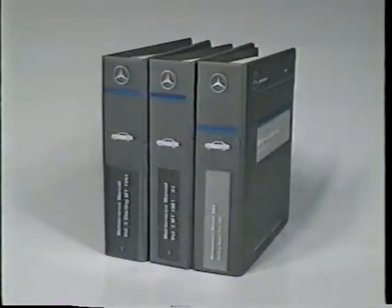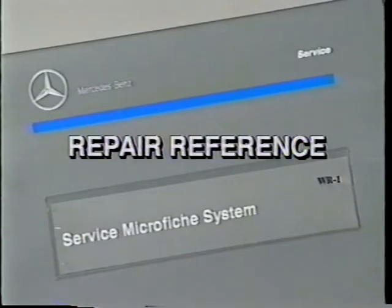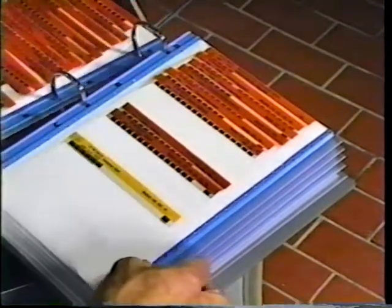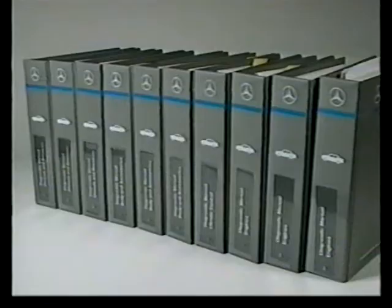Let's take a look at the Mercedes literature system and see how it relates to these three jobs: maintenance, repair, and diagnosis. We'll begin by briefly identifying where the information is found. Maintenance is easy, since there are only three manuals involved, and each manual covers a production period. Repairs are on microfiche and are found in the service microfiche system binder. Using microfiche makes it possible to fit thousands of pages of procedures into this one binder. And diagnostic procedures are found in this series of manuals, which are called diagnostic manuals.